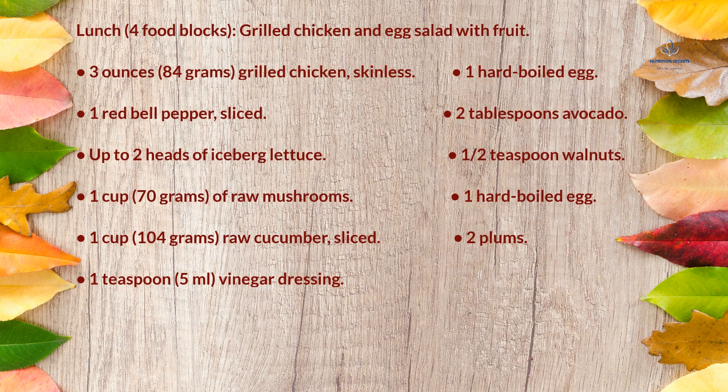Lunch (4 food blocks): grilled chicken and egg salad with fruit — 3 ounces (84g) skinless grilled chicken, 1 hard-boiled egg, 1 red bell pepper sliced, 2 tablespoons avocado, up to 2 heads of iceberg lettuce, ½ teaspoon walnuts, 1 cup (70g) raw mushrooms, 1 cup (104g) raw sliced cucumber, 2 plums, and 1 teaspoon (5ml) vinegar dressing.